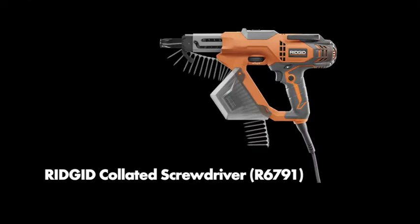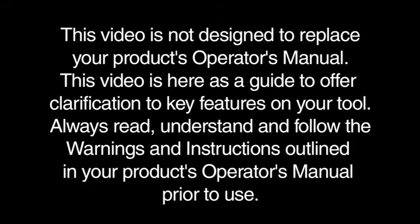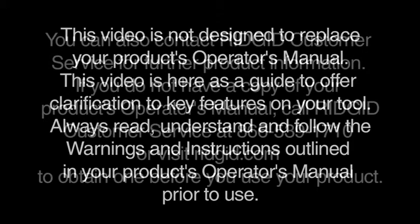This video will cover setup and usage for the Ridgid collated screwdriver, R6791. This video is not designed to replace your product's operator's manual. This video is here as a guide to offer clarification to key features on your tool. Always read, understand, and follow the warnings and instructions outlined in your product's operator's manual prior to use.